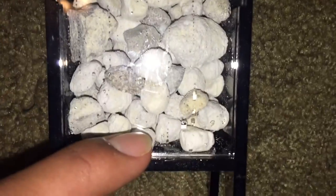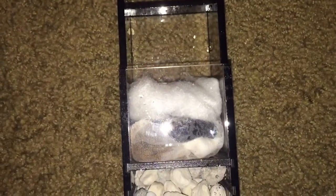Here's the custom caddy with every single filtration I need for the system. I have the filter floss, the rocks carbon, the GFO, and then a whole bunch of Seachem matrix inside of the bottom two chambers. I'm going to go ahead and put it in the tank.